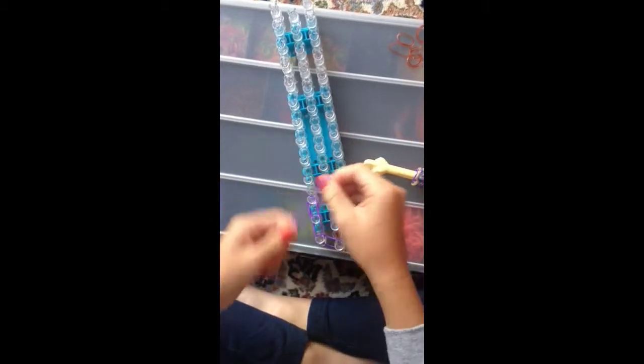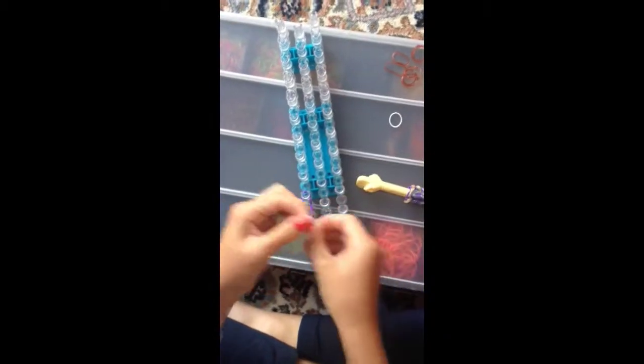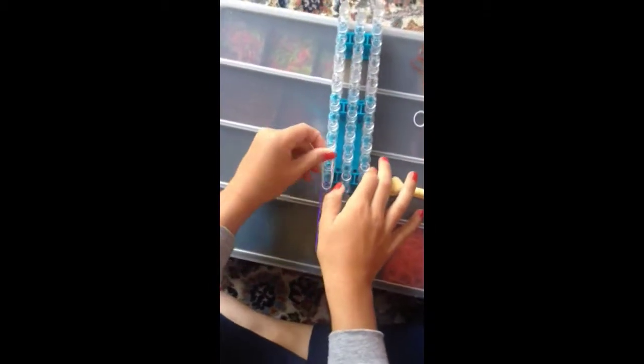one, two, three. But then you will need the white — two whites to put there.